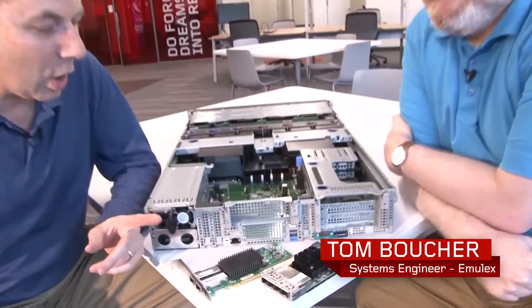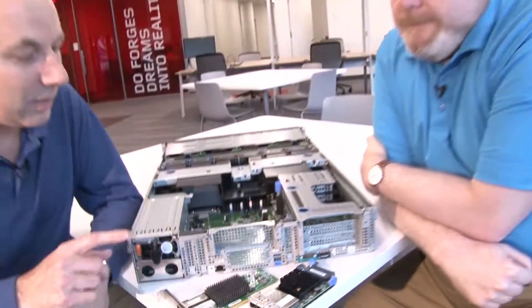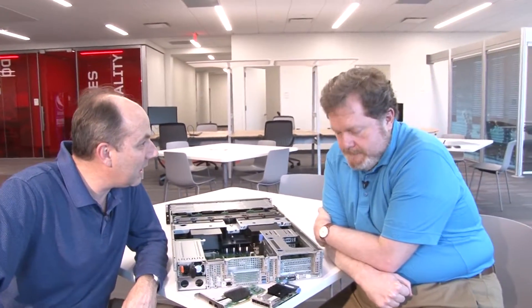Hello again, my name is David Watts from Lenovo Press, and I have with me today Tom Boucher from Emulex. We are here today to talk about the Emulex OCE 14000 family adapters — these are the Ethernet and CNA adapters. So what have we got here, Tom?